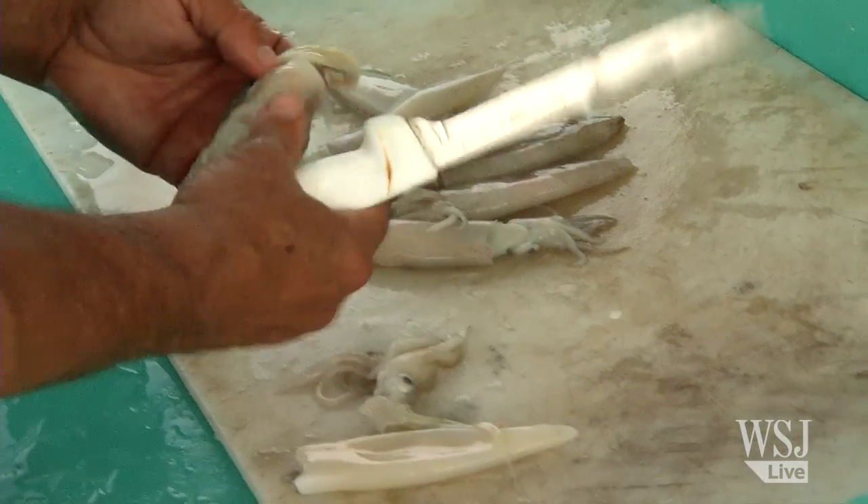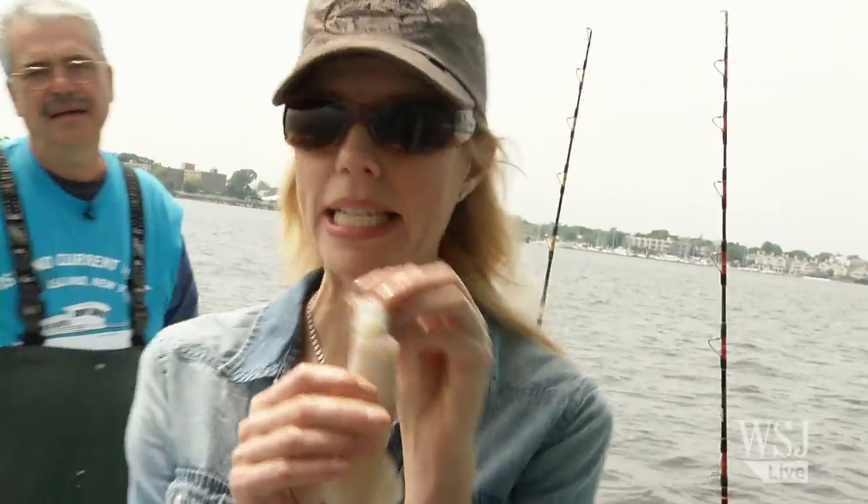We're using squid. Why squid? Squid is an attractant for fluke. It's part of the presentation. You put it on the hook and it flaps in the water. Fluke are an aggressive feeder and that's what they like. It's the squid dance.